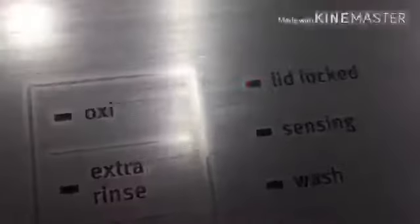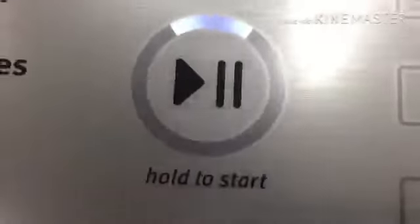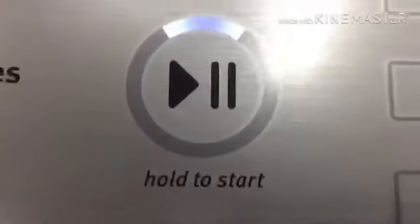Zoom in so you can watch that light flashing. It does take a second for the lid to unlock. To start this, you have to press the button to start the wash cycle. To pause it, you just press the pause button again. We'll let you listen to that lock.